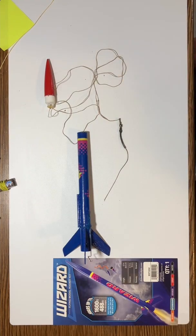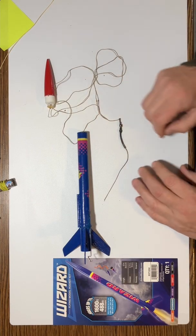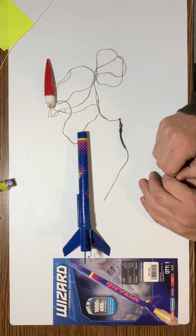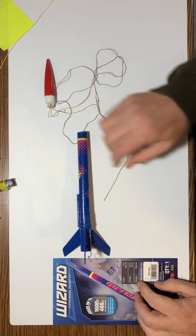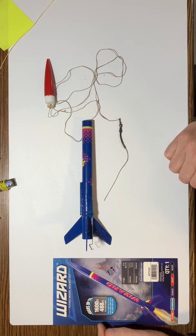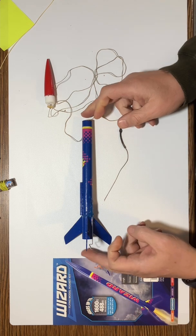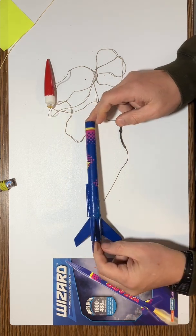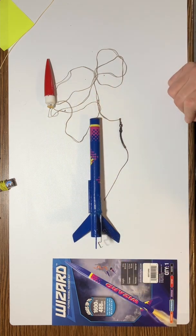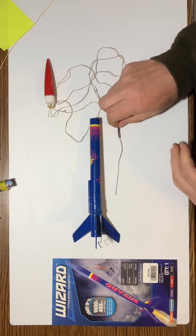I'd like to do a quick video of repairing my Wizard rocket. This has some very unusual damage that we wouldn't expect, so I'm going to show you the damage and how I'm going to repair it. The Wizard is a very, very light rocket — I have two of them. It can go up to 1600 feet on a C6-5. I've actually used a B4 engine and it completely vanishes from sight until the streamer pops out. A very high flying rocket because it's so light. But here's the damage.